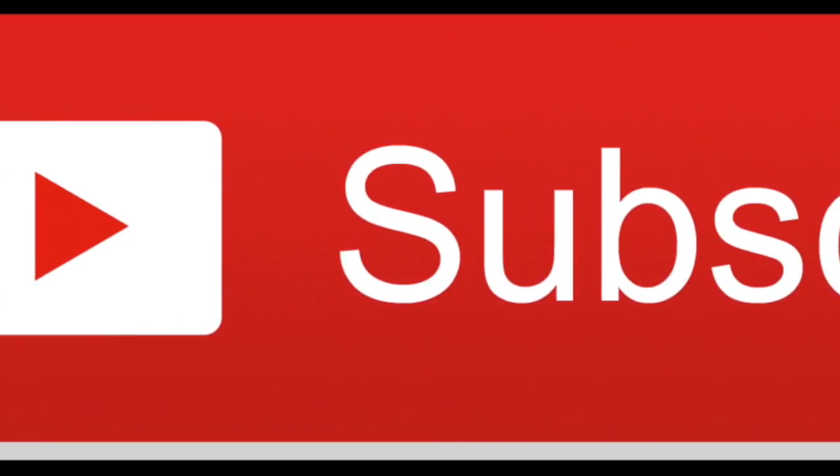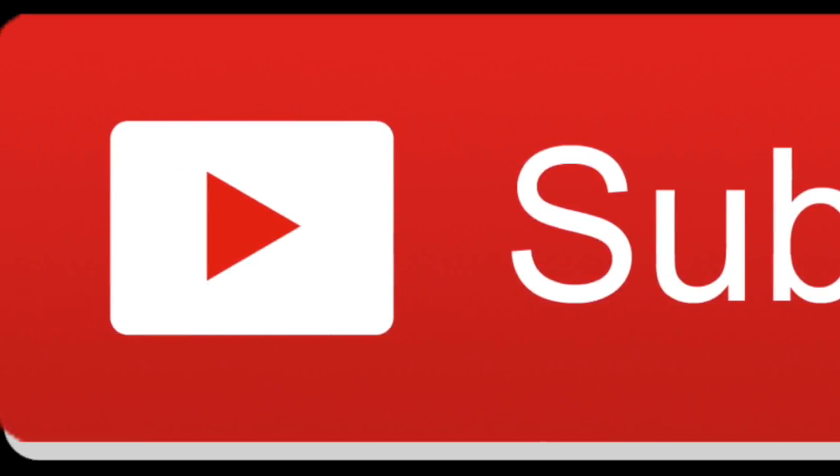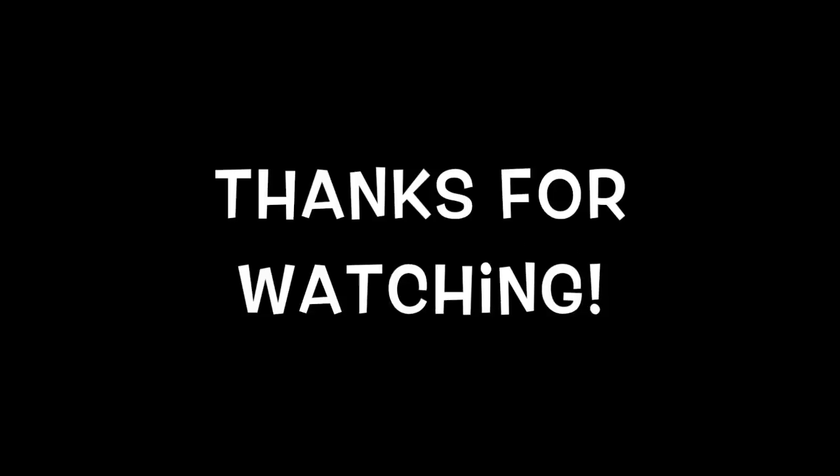If you like this video and want to see more, make sure to like, subscribe, and share. Help me get to a hundred subscribers by the end of this month. Thanks for watching, guys — bye!